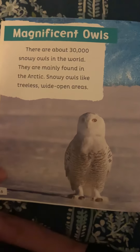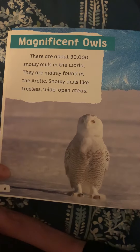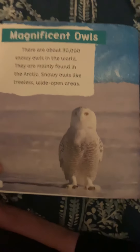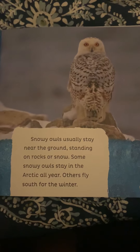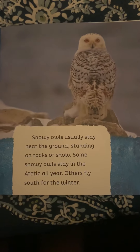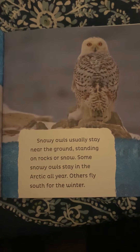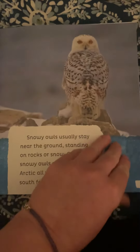Magnificent owls. There are about 30,000 snowy owls in the world. They are mainly found in the Arctic. Snowy owls like treeless, wide open areas. They usually stay near the ground, standing on rocks or snow — I didn't know that, that's a new fact for me! Some snowy owls stay in the Arctic all year; others fly south for the winter.